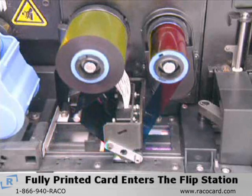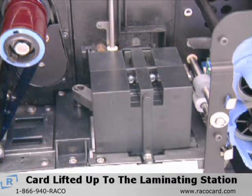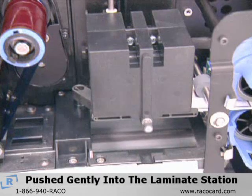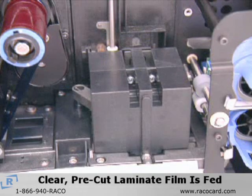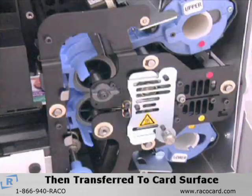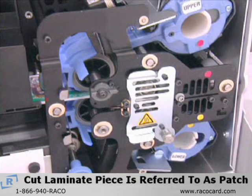The fully printed card then enters the flip station again, but this time it doesn't get flipped. Instead, it is lifted up to the laminating station and pushed gently by the ejector arm into the laminate station. Clear laminate film that has been pre-cut to length is fed from each cassette and then transferred to the card surface. The cut piece of laminate is referred to as a patch.